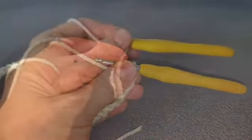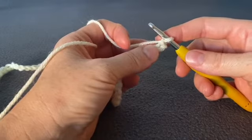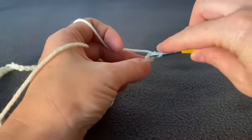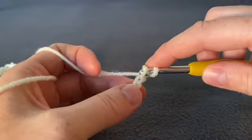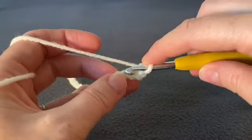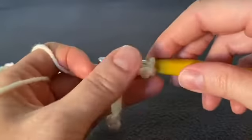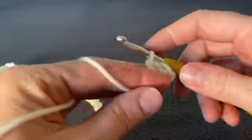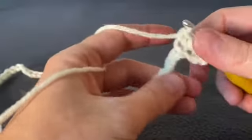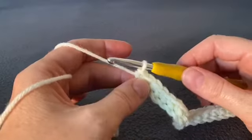Now we're going to work a single crochet in the second chain from the hook. Push your hook through, yarn over, pull up a loop — you've got two loops on your hook — yarn over and pull through both. Keep working single crochets in every single chain all the way down to the end. When you reach the end, chain two and turn your work.